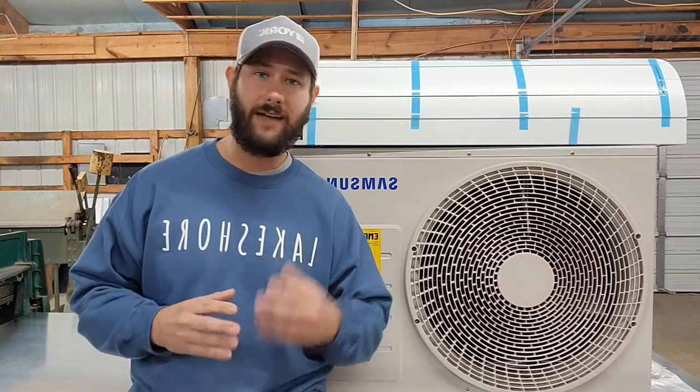This was a highly requested video. I took a poll about a week ago and gave all you viewers a few choices of what I could do content on, and this was the number one choice. So I'm doing this video for you today. I really appreciate you.